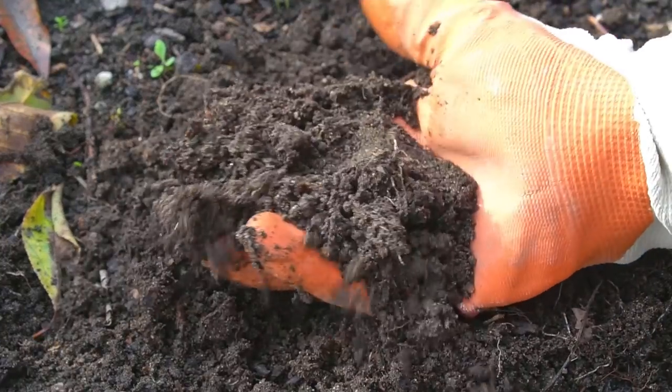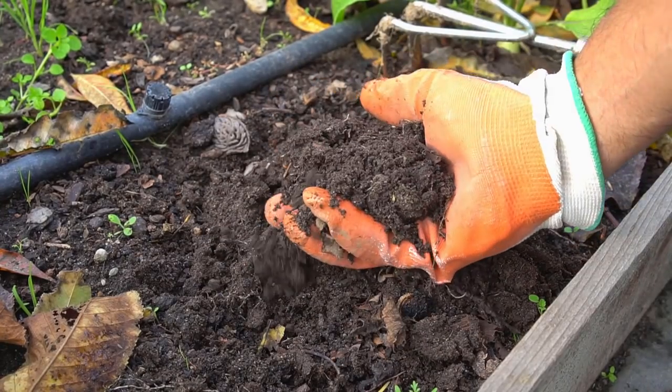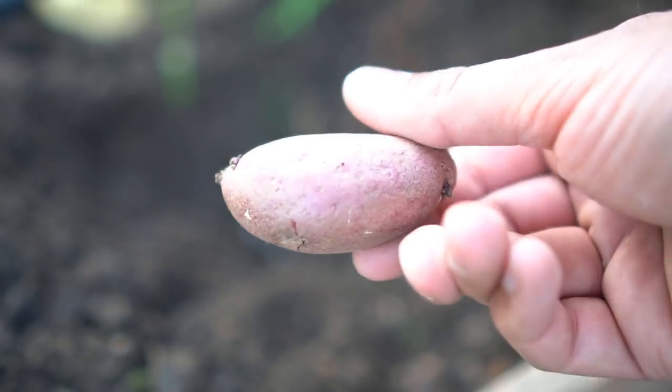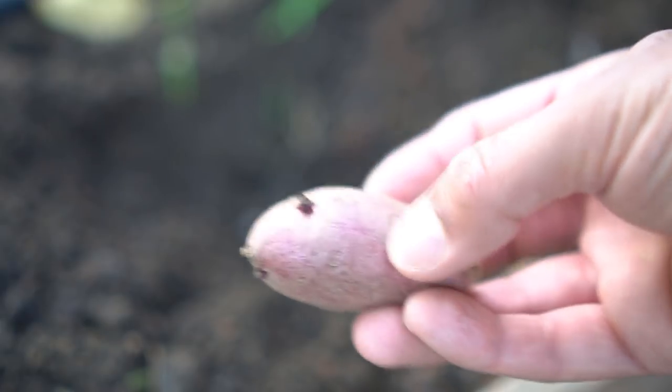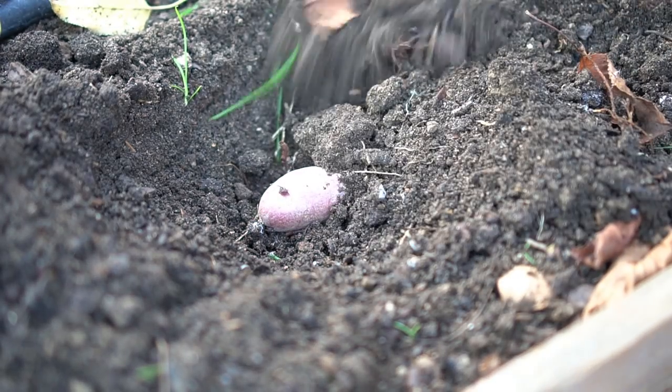Potatoes grow underground so it is very important to have loose soil. I like to grow my potatoes in raised beds. The first variety of fingerling potato I'm planting is the red fingerling potato. I'm placing the potato in the hole about one inch deep and covering with soil.